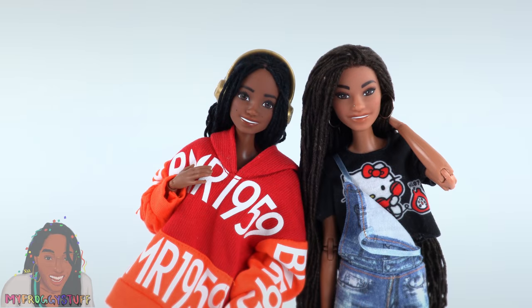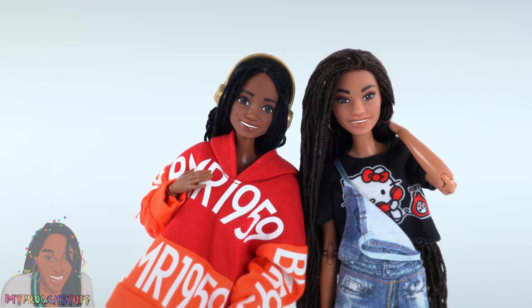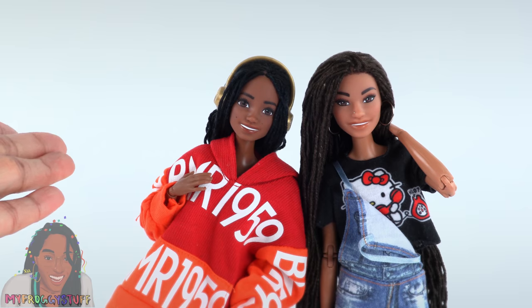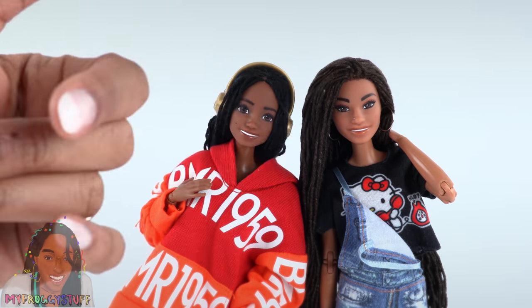I am very pleased with how these two dolls turned out. Like, comment, share, and subscribe — don't forget to ring the bell and follow us on Instagram at My Froggy Stuff and The Frog Blog. We will see you next time, bye!